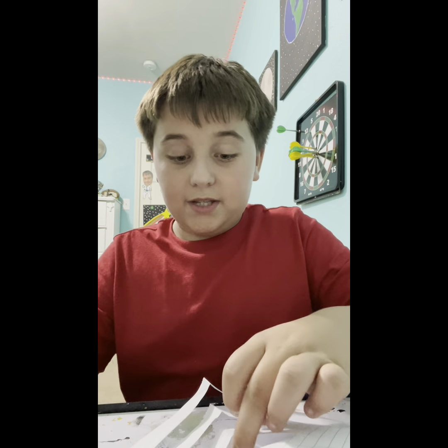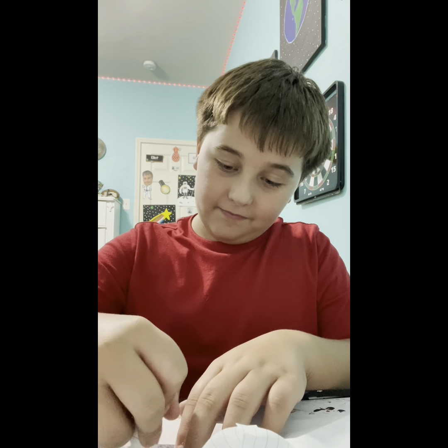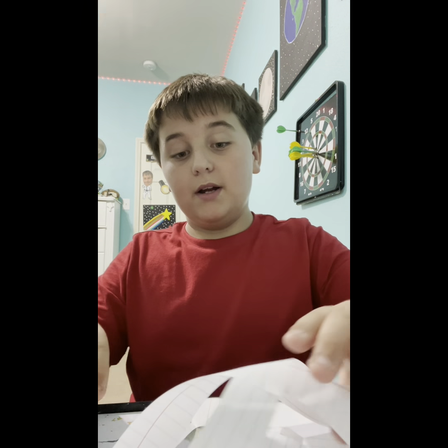Take the nearest flap to the middle, glue that tip, fold it forward, then do the other one. Then flip it over and glue again. Basically you just keep doing this — flipping and gluing — until you run out of flaps.